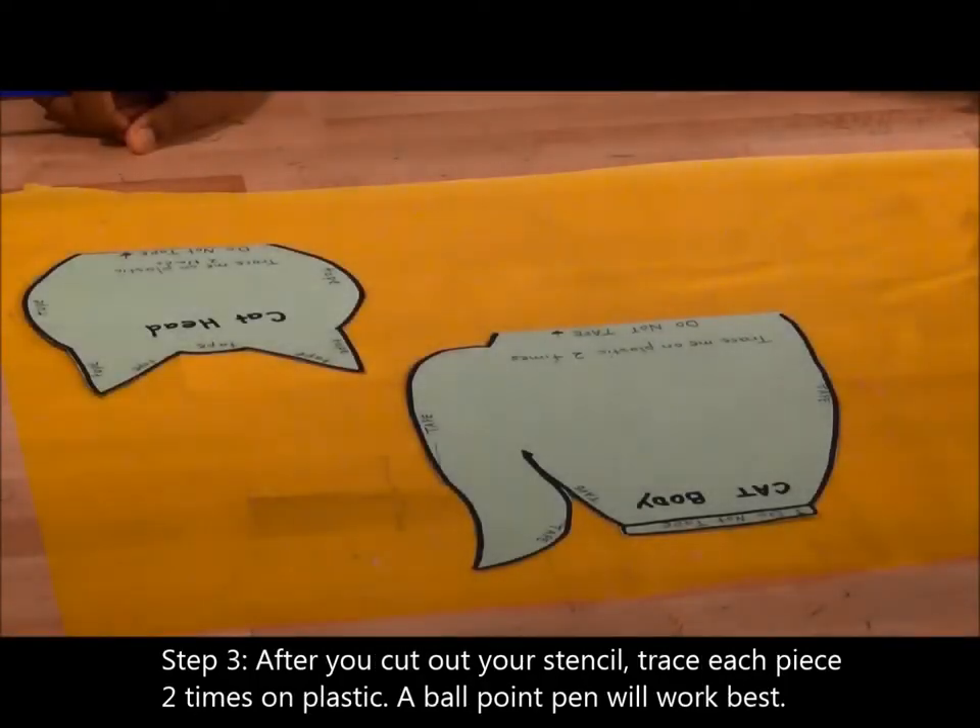Step 3. After you cut out your stencil, trace each stencil piece two times on plastic. A ballpoint pen will work best. You can use any colors of plastic.